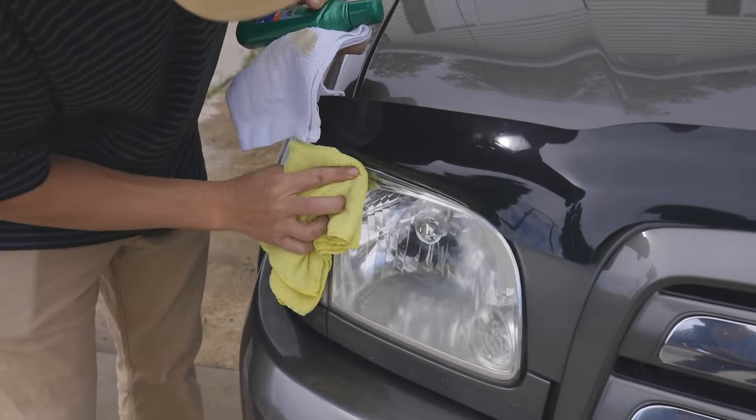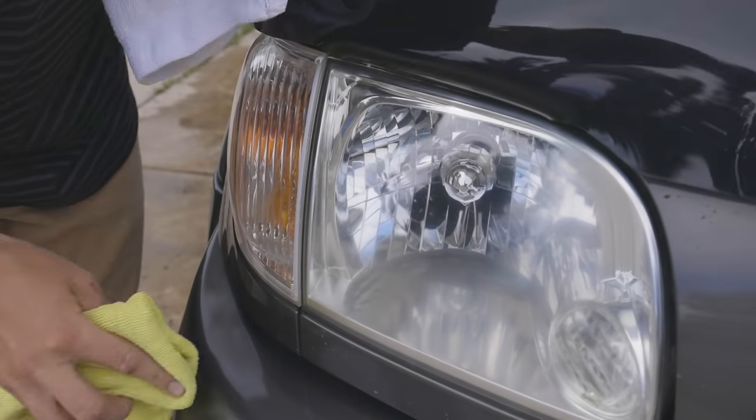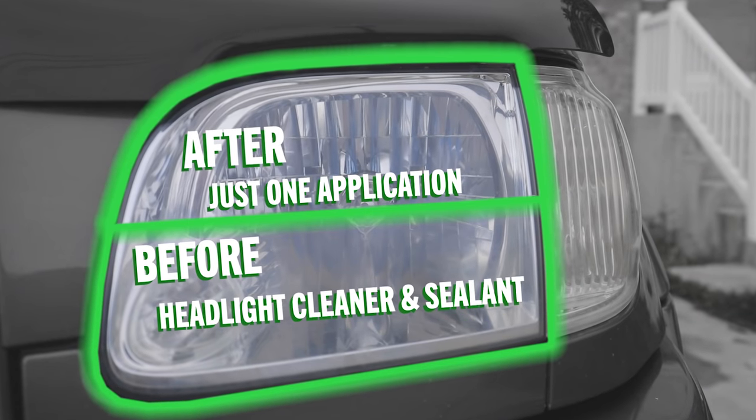Buff clean with a fresh cloth and repeat application if necessary on heavier oxidized lenses or areas, or just to add extra protection. For display purposes, we polished the top half of this headlight to show the difference before and after using Turtle Wax's Headlight Cleaner and Sealant.